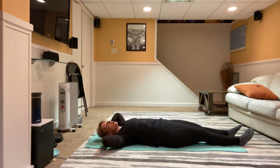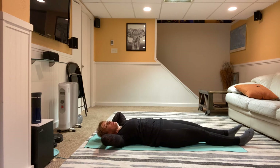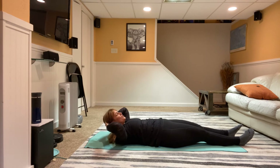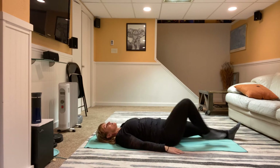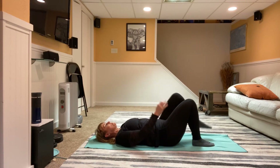Three more, exhale up — two more — I'm really keeping my back fairly straight, not putting any pressure on one particular vertebra. Bring it all the way back down, hands come down, draw those legs in — we're going to do tap tap, tapping side to side.